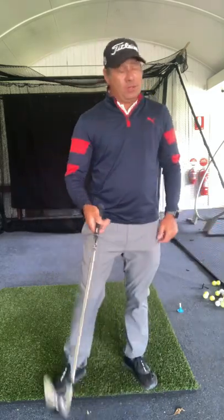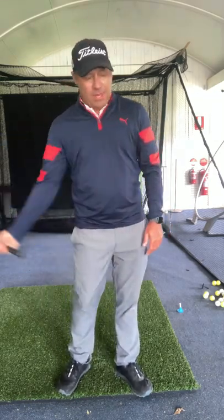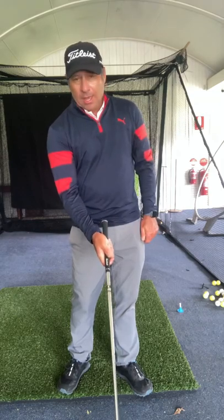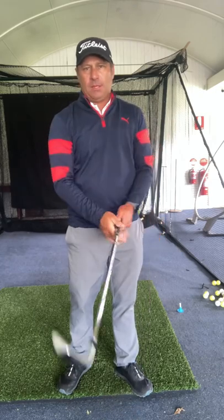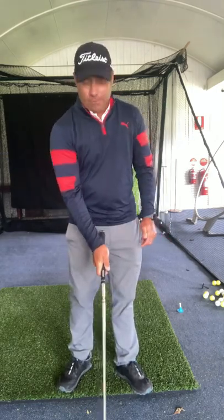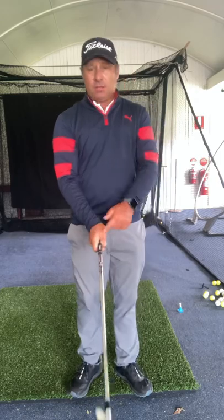There's another test you can do: grip the club with just your right hand, swing it back and through, and feel what happens through impact. If the club flips over between your toes through impact, that grip isn't the right one for you. So if I grip it really strong like Zach Johnson and Adam Scott, it feels like the club's flipping over. If I go more like Justin Rose and Tiger, it still flips a bit. But when I go like Rory — on top — it feels the most stable through the hitting area. The club's not flipping, so that's the grip I need.